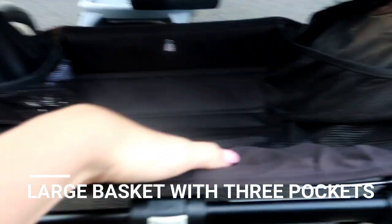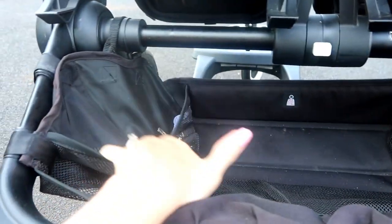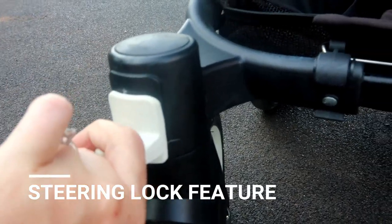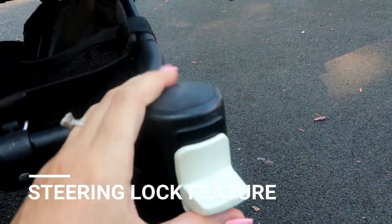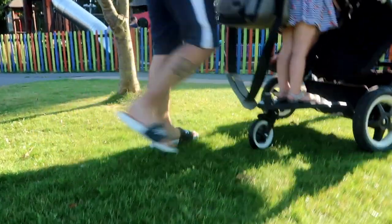The basket is one of my favorite things. I managed to get a full week's food shop in there. It has three pockets, which is always handy so your purse and things don't slide out. The basket also extends when the pram goes into duo mode.